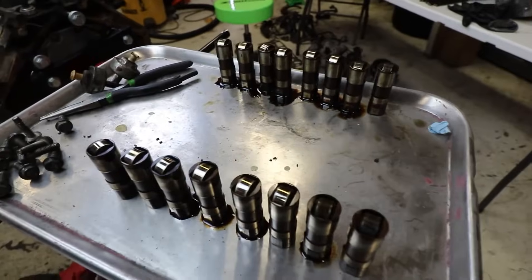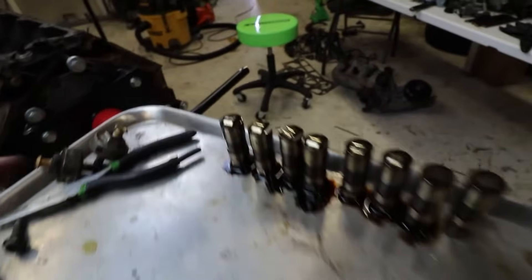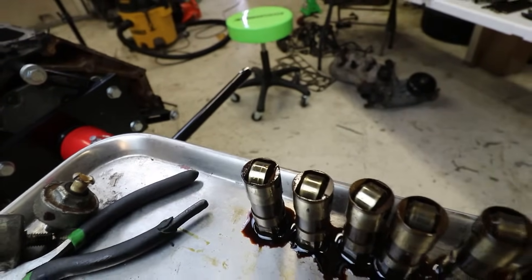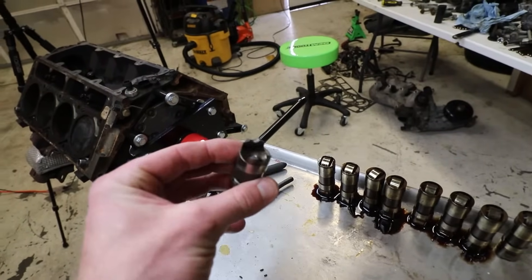For 300,000 miles on this engine, these lifters are actually in really good condition. Off camera I checked them - they all roll nice and freely. There's a little groove on that one lifter, but that could have just been dirt that got caught between the lifter and the cam. As you guys can see, they still held oil nicely. A lot better condition than the ones that came out of my 5.3 - that thing made a lot of noise when she cut loose.